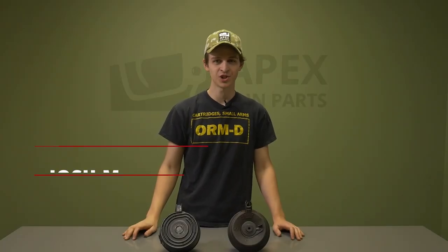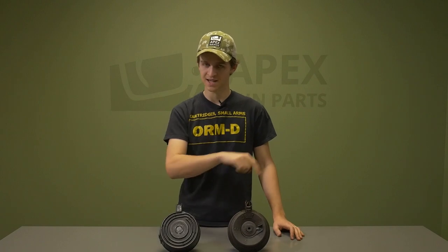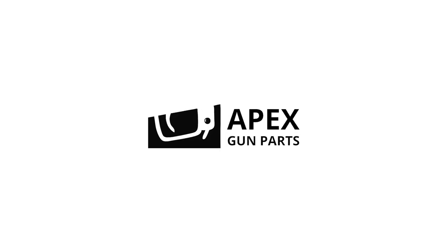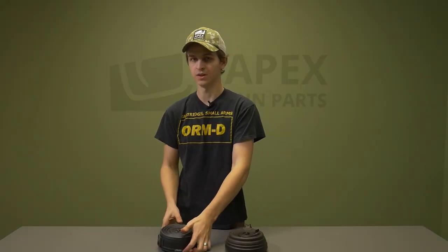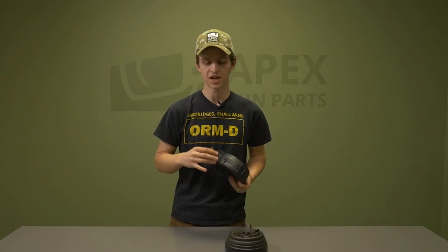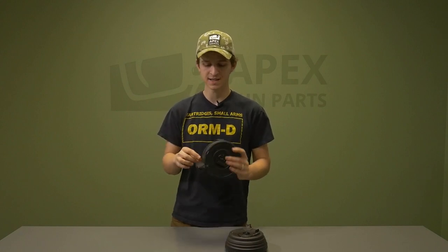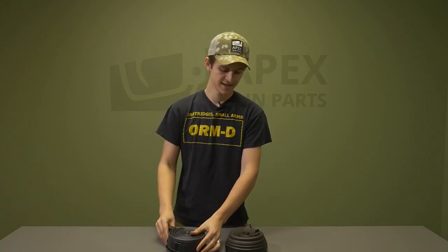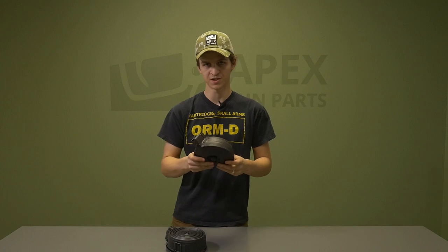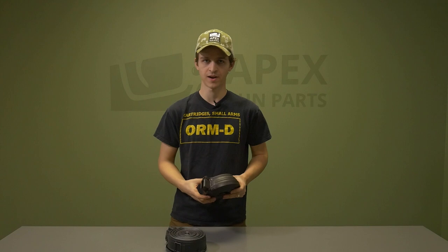Hey guys, welcome back to the channel. Today we're going to show you how to load AK-47 drums. I'm going to show you how to load back loaders and top loaders. We've got two 75-round drum magazines: a Romanian-made Chinese design back loader with two latches, and military surplus top-loading drums that load in from the top. Let's get started showing you how to load each of these drum magazines correctly.